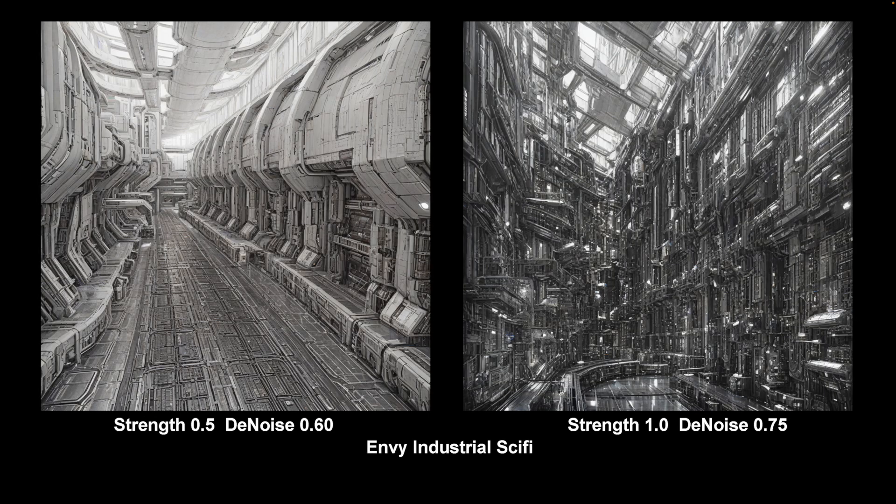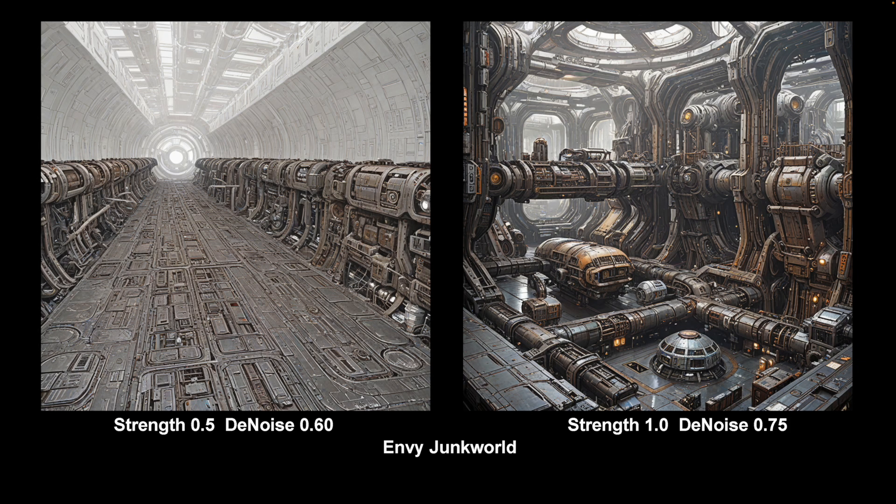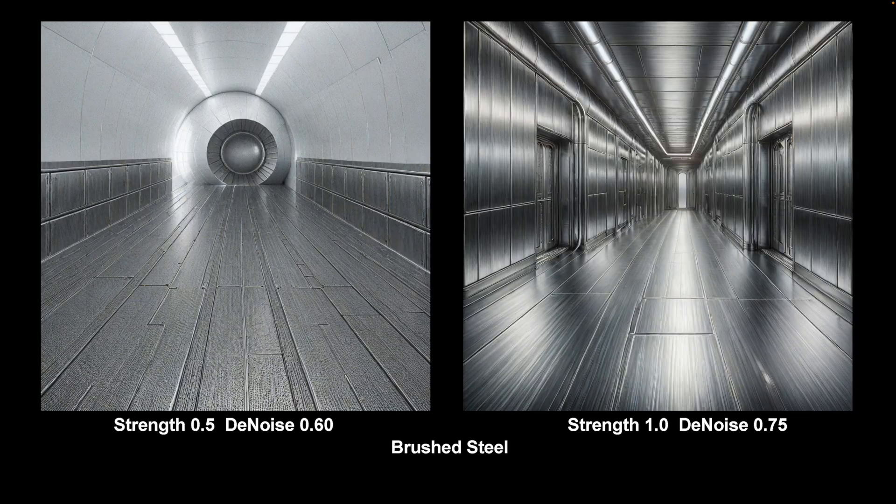Here we have Envy Industrial Sci-Fi — a very strong LoRA. I only use it at low levels here and there. There are a lot of Envy LoRAs and they're mostly pretty good; I use this one as a detailer really only. Envy Junkworld — another very strong LoRA, it will dominate at high levels with no hint of a spaceship corridor at high strength. But the details are nice, the colour schemes are nice — a very usable LoRA. Here's a very specific one: Brushed Steel — well, it does brushed steel, you can't argue with that. Quite a nice LoRA; you can use it at low strength to smooth things off and give everything a bit of a sheen.